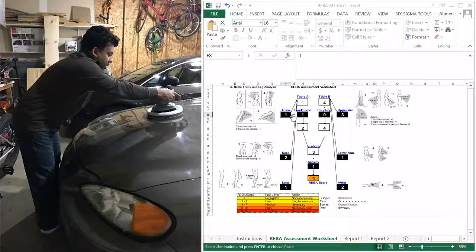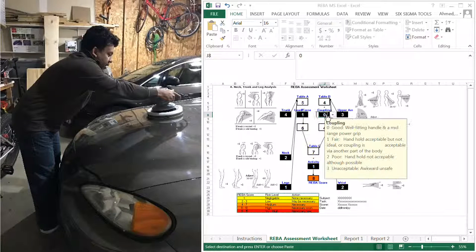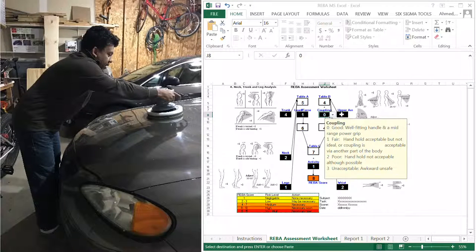Looking at the trunk — it's over 60 degrees, so the score could be about four. For the force, this tool vibrates a lot; if you've used a waxing buffer, it does vibrate, so I'm going to add one for that vibration. For the coupling factor, it has a good handle, so I won't add any factor for that.